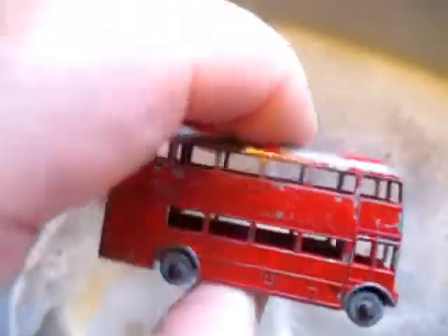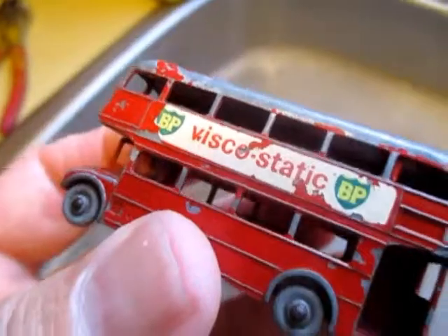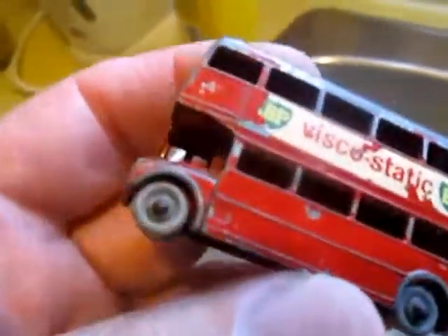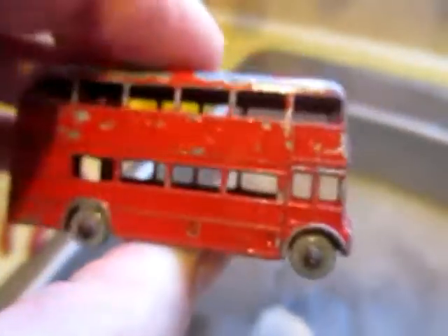And then there was a number 5 Routemaster — Viscostatic BP — might need a little restoration, this one. It's got the grey wheels. I've never had one with grey wheels, not the Viscostatic.